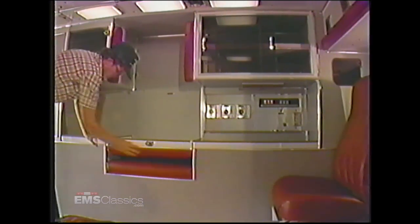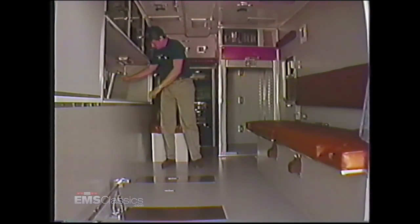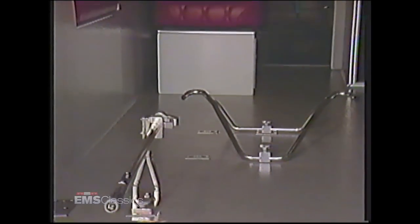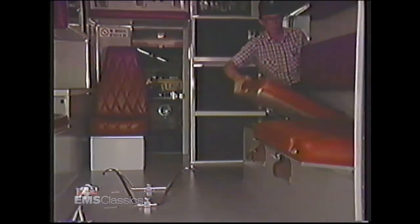Inside the unit, our functional, attractive interiors make Excellence the first choice of squad members. Customers can select from a variety of interior colors. There's abundant interior space, open storage, locking drug boxes, cabinet space for loose items, and plenty of needed workspace and headroom. We also offer optional features such as center cot mount, 72 inches of headroom, and a hinged squad bench for extra storage.